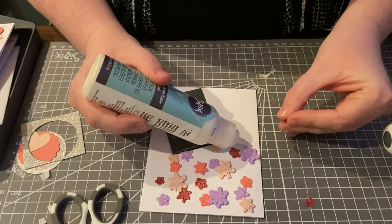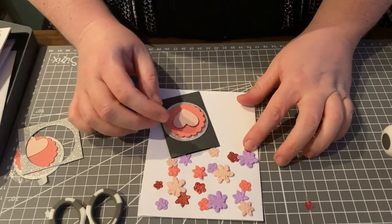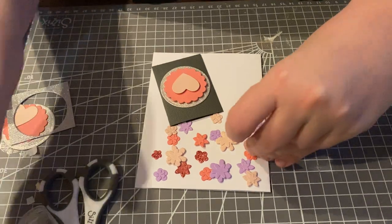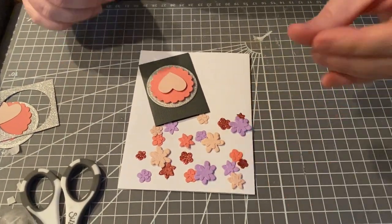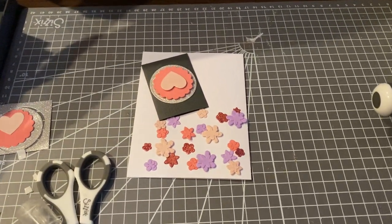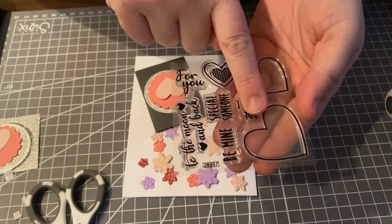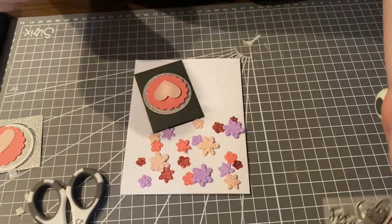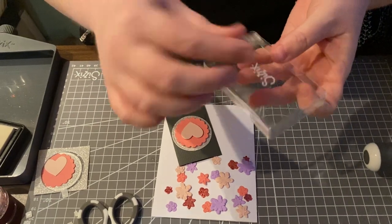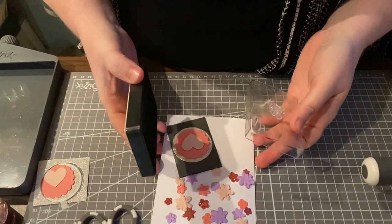I want a sentiment that's very specific to Valentine's, so I'm going to use the stamp set that comes with this set. I'm using the 'I Love You' from the Love Heart stamp set. A little trick: if you can't find your acrylic stamp block, you can use the lid of your embossing ink as your stamp block — that's a fun little hack if you need one.